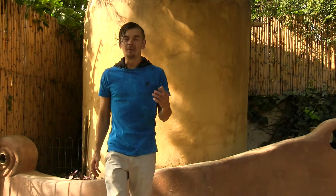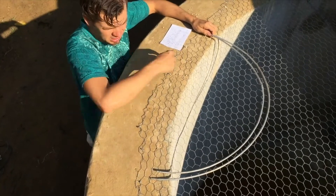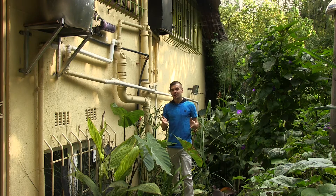Oh, by the way, our masterclass includes top tips on problems to avoid when constructing your own natural water tank. Click on the link below to gain access to my water self-sufficiency webinar right now.